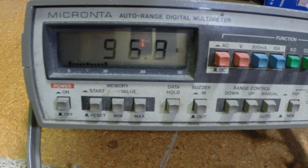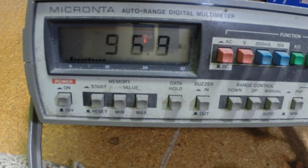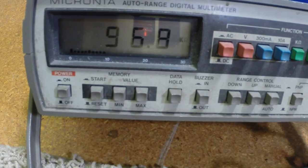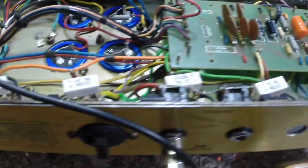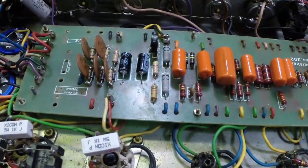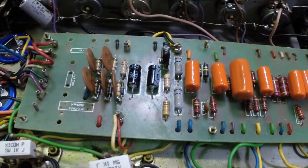It's no wonder the bias was so high on the negative side. We have the amp running, biased up to about 32 milliamps per tube. Bias is fixed. Next problem.